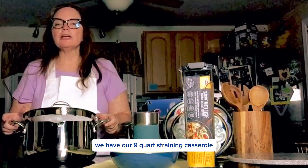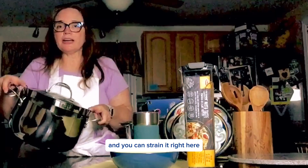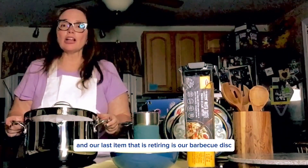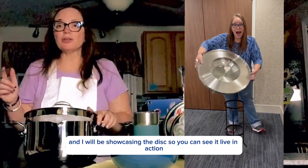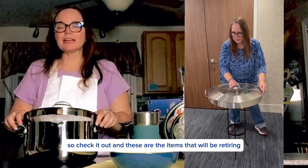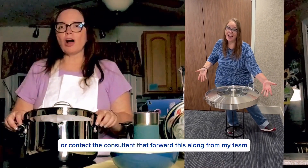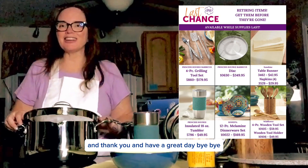In our tri-ply collection, we have our 9-quart straining casserole, so you can do all your cooking at once and strain it right here. This will also be retiring. And our last item that is retiring is our barbecue disc, and I will be showcasing the disc so you can see it live and in action. So check it out. These are the items that will be retiring, so get them while you can. Reach out to me at plynch196 at gmail.com, or contact the consultant that forwarded this along from my team. Thank you and have a great day — bye-bye!